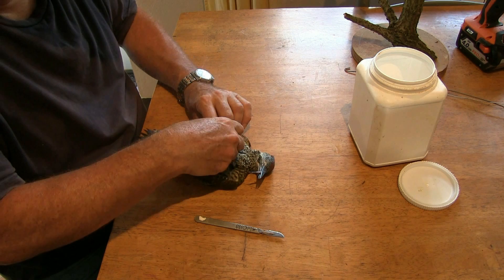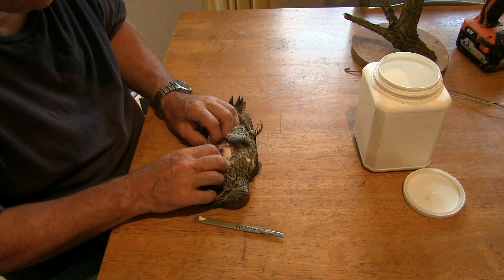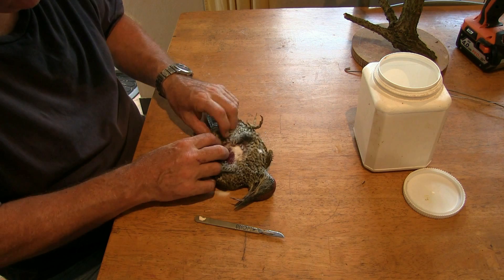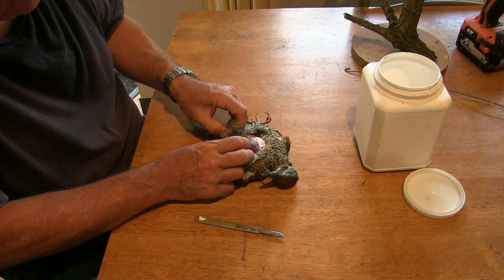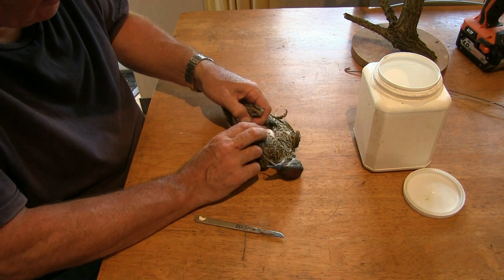We've got the breast already peeled away there. As soon as you can, in with the borax. Immediately start to get that borax underneath that skin and preserving it from the very beginning. Get that borax in there so we can lift that skin away, right around, come down to the leg here. The leg's going to be quite important because we're going to need to put wire into there.